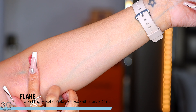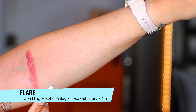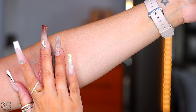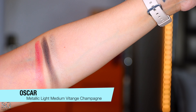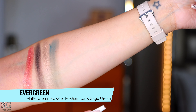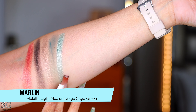Before I show you how I created this look, let's do some swatches. We're gonna start from the first shade and go boom like that. First shade: a sparkly metallic vintage rose with a silver shift. Then a metallic dark cool brown, a metallic light-medium vintage champagne, a matte green powder, and a medium-dark sage green. I don't love the way this one swatched. Next is a metallic light-medium sage green.